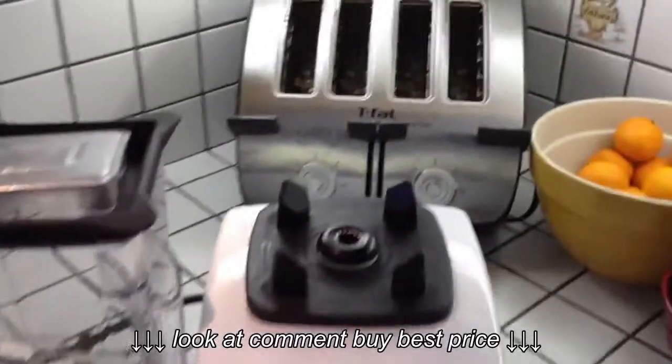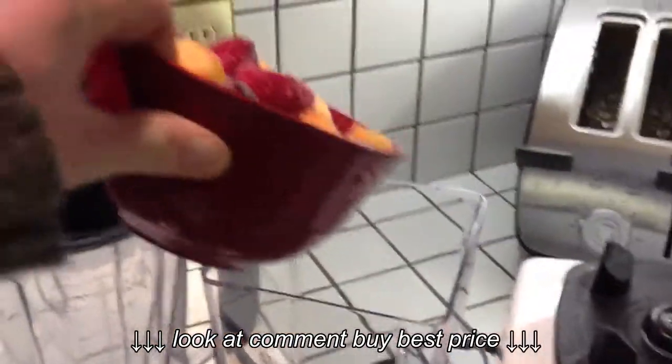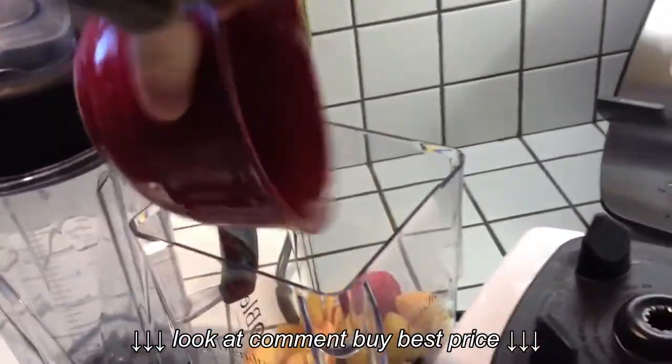So anyway, I want to make a quick smoothie just to show you how it works. I've taken a good portion of all frozen fruit, so I'll put it in there.